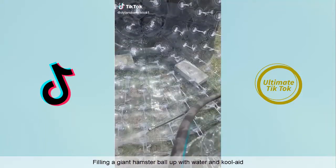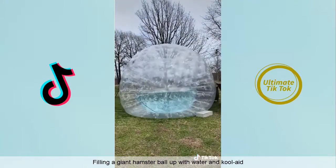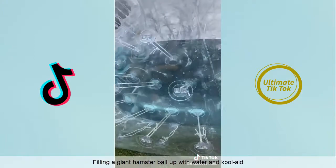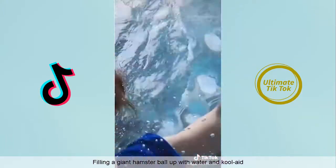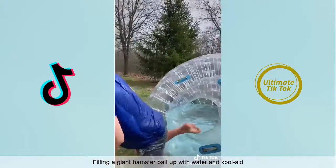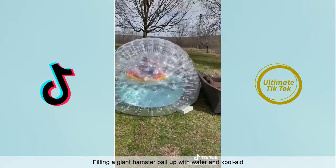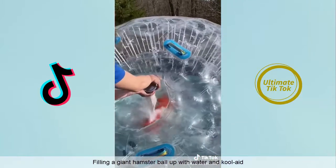One day I decided to fill this giant hamster ball up with water and swim in it. This one's a lot bigger than my last one, so it'd be easier to fill. I stopped it at a level where I could still get in and swim, then I jumped in — it was pretty cool inside. I went underwater, came back up, put some goggles on and went back underwater. It was really cold so I got out, sat in the hot tub, then got back in with a floaty and spun around. Then I decided to turn it into a giant batch of Kool-Aid.